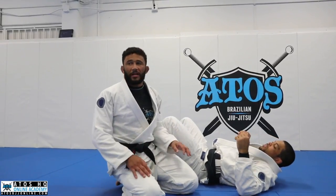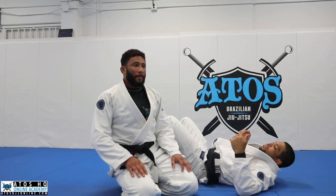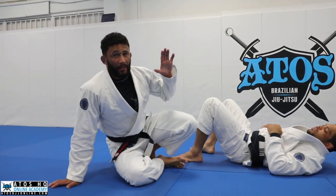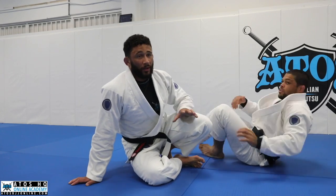There are a lot of good finishes from the side smash — you can go to mount, you can pass windshield wiper. It's a really controlling position. But this straight-to-side-control pass is one I need to use more — it's very simple, just going straight to side control right over the legs without any windshield wiper work.